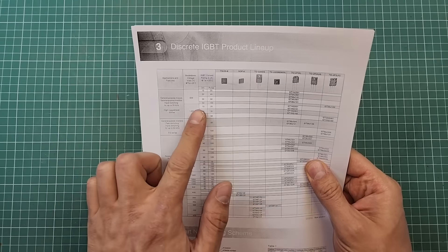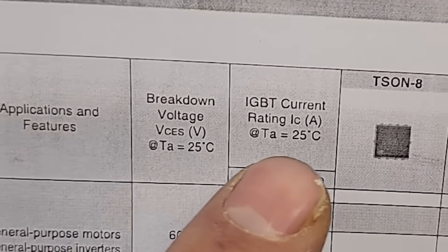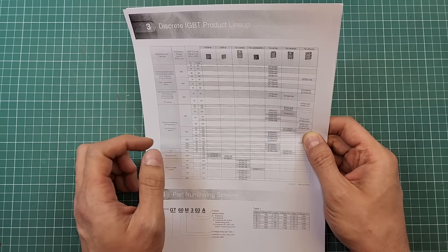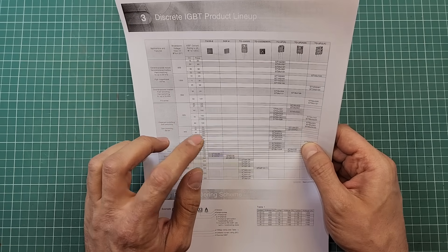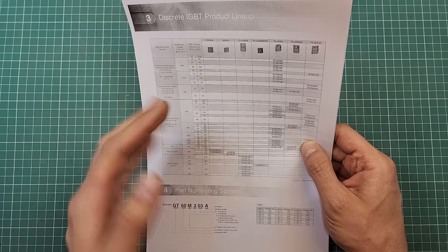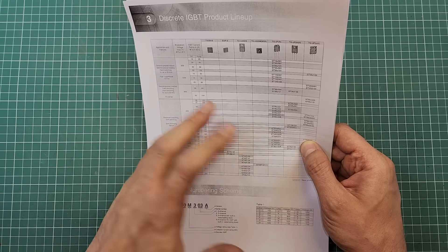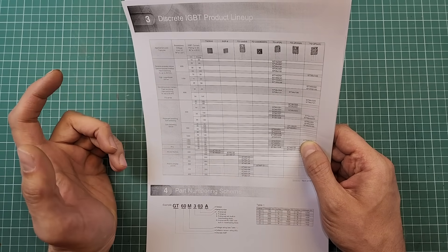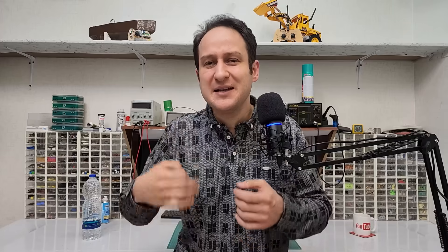If we look carefully at the current and voltage columns in the datasheet, it says Ta equal to 25 degrees Celsius. That means the numbers mentioned in those columns are only valid if we can keep the ambient temperature around the component at 25 degrees Celsius — otherwise these numbers are invalid. Remember that the current a part can switch is definitely less at high temperatures. Note that it says Ta, which means ambient temperature. If it said Tc, the situation would be worse, because Tc is the temperature of the part's surface itself.